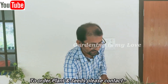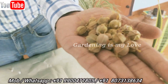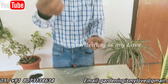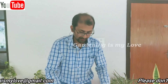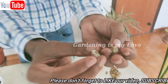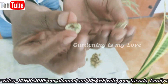Today I'll tell you about how to grow gooseberry plants from seeds. I have collected plenty of seeds from the gooseberries I have used. This is a seed pod — we have to break this pod open. When you break it open, each seed pod contains four to six seeds.